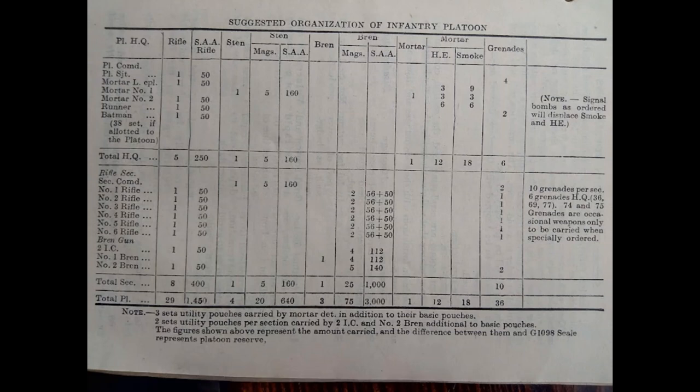The section we're looking at would be one commonly seen in North West Europe in action. Obviously if you were in Burma or Italy, for example, it might look slightly different. For the purposes of this, my primary impression is 1st Battalion the East Lancashire Regiment in 1944, so that is basically what this is based on.